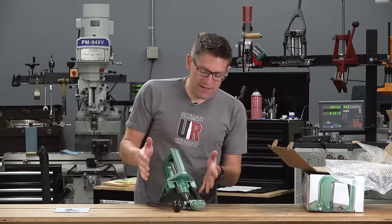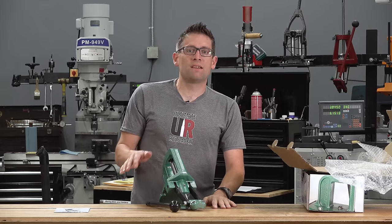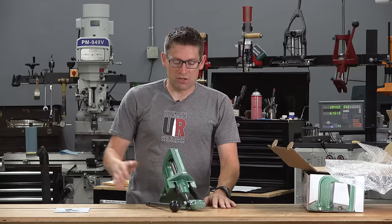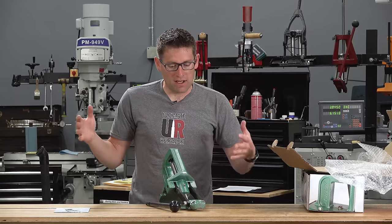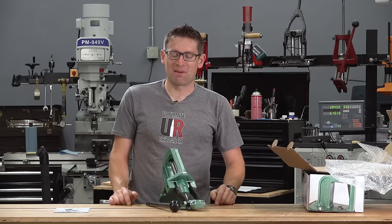That is a basic walkthrough of the press. I'm going to take a moment to get this mounted on my Inline Fabrication Quick Change mounting plate, get it attached to the press, look at it side by side, and do some loading. This is going to be fun.